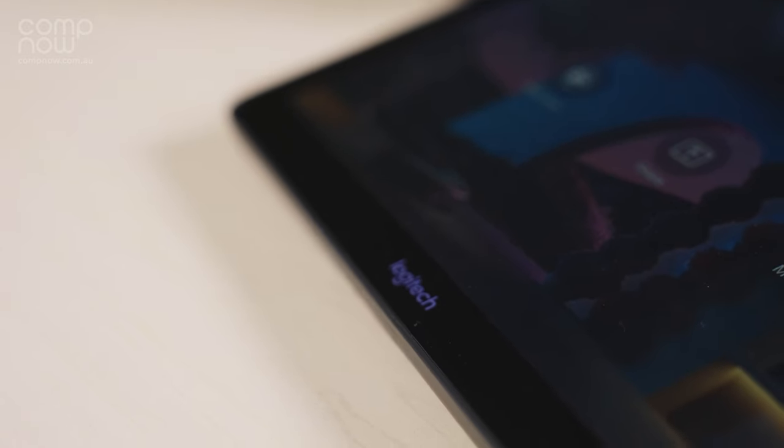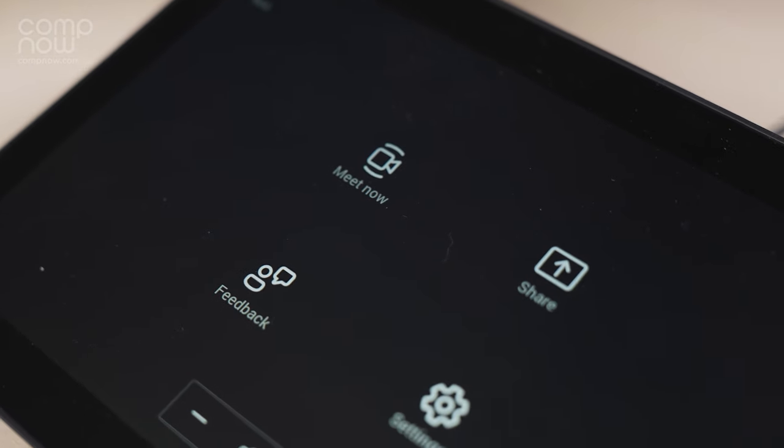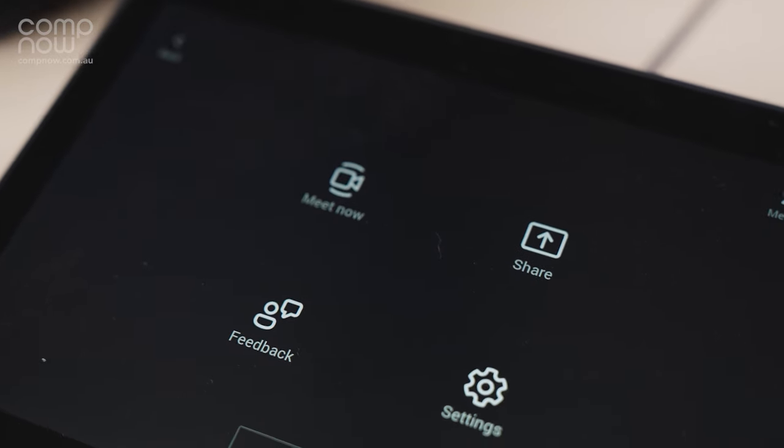Manage each room through Logitech Sync, which provides powerful reporting insights and monitoring, allowing you to keep track of all of your meeting rooms.